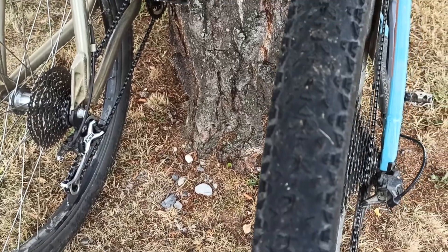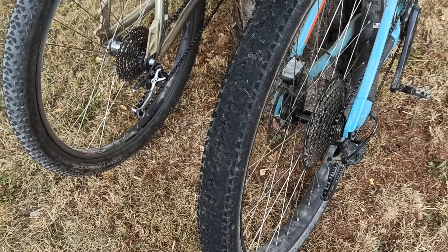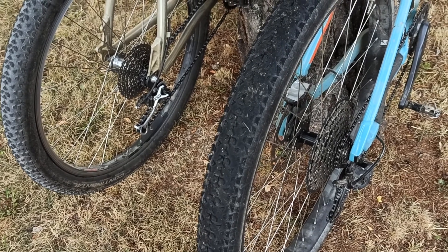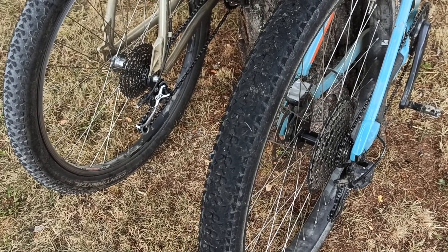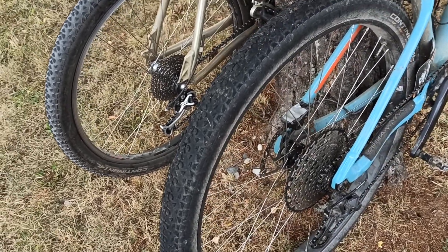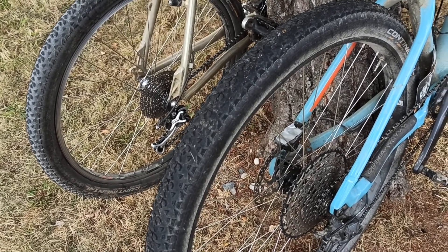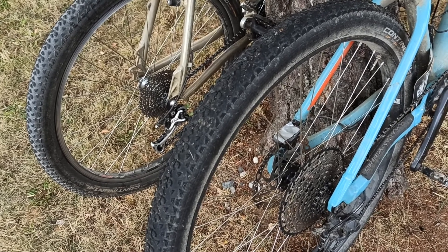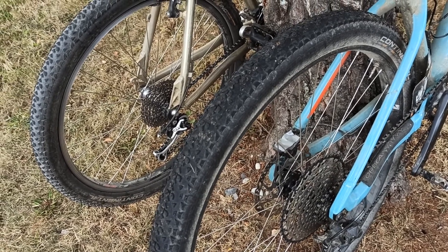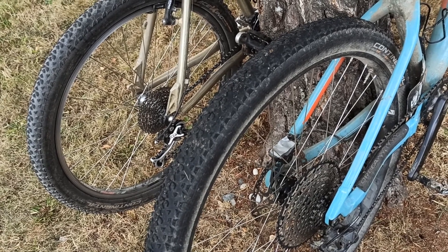Looking at the results: rolling resistance goes down a bit, grip improves, and comfort improves because you can drop the air pressure. The tire on the wide rim is more stretched, so it deforms less, needs less energy to deform, and therefore runs faster.